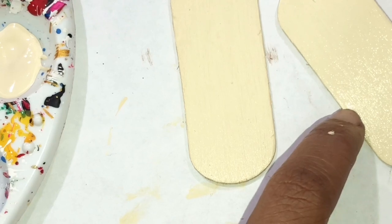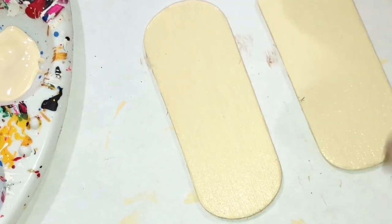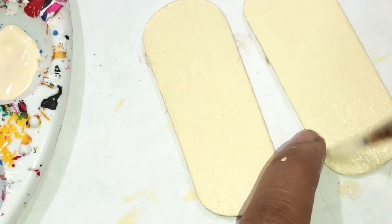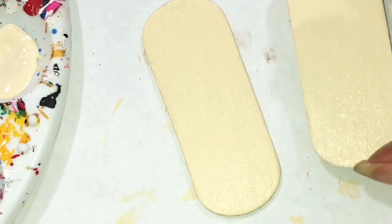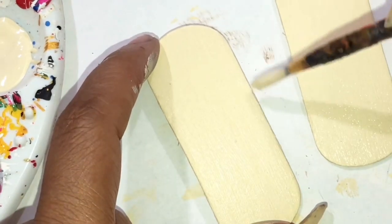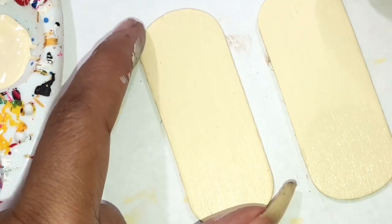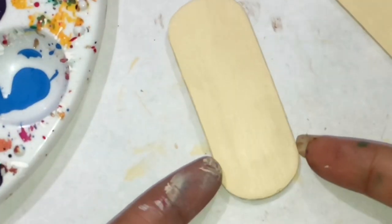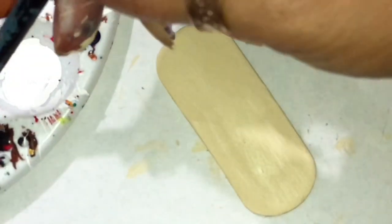So I based these with the buttermilk paint, which is a beautiful color — y'all can see that. Then we finish the design. I did the base of the earrings, and now we want to take some black paint and put some going across here like this.